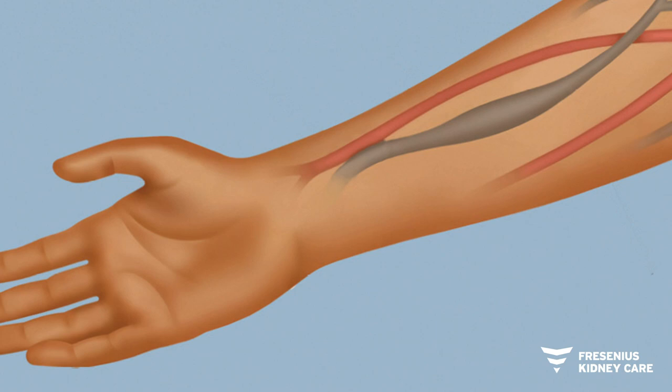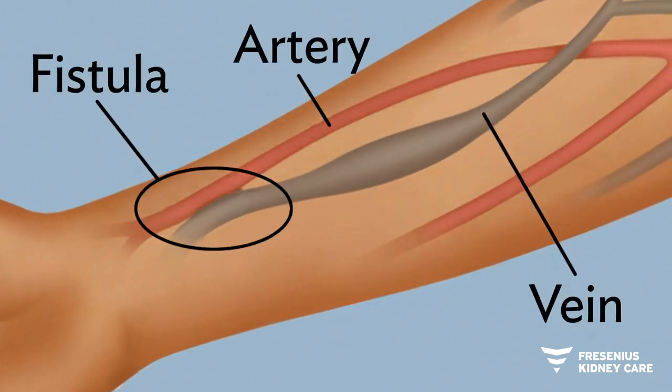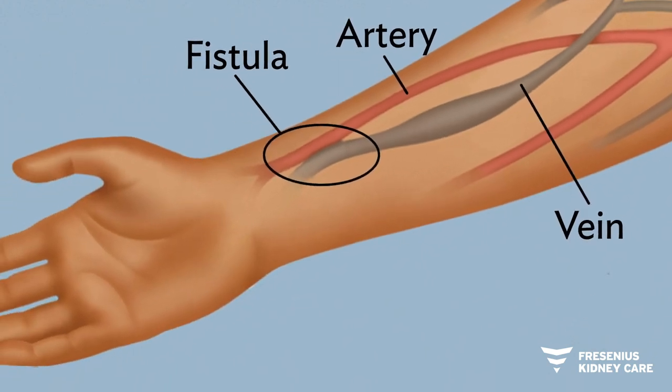A fistula is considered the best access option and is formed by joining a vein and an artery, usually in your arm. A fistula takes six to eight weeks to heal and is the most natural access since it uses your own blood vessels, allowing for optimal blood flow and the lowest chance of infection and clotting.